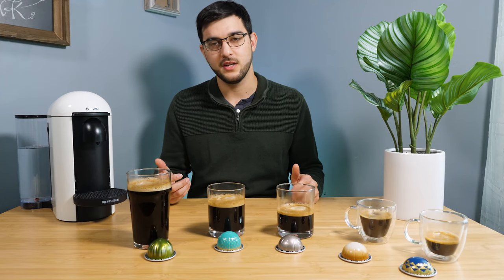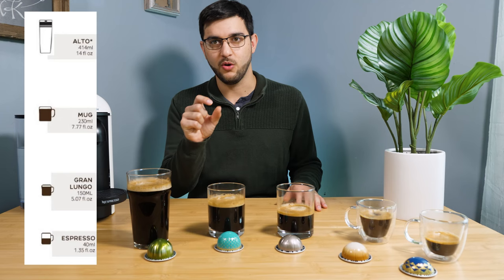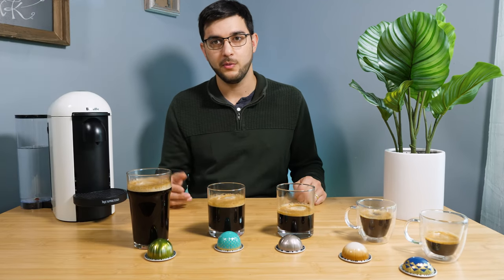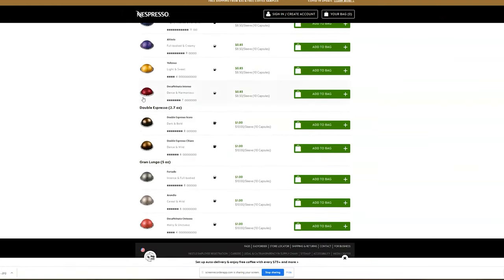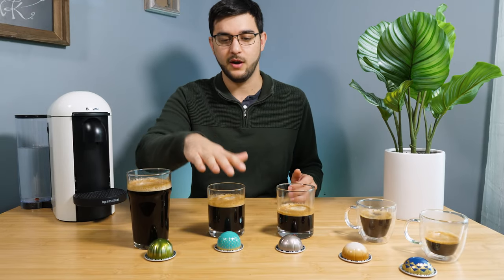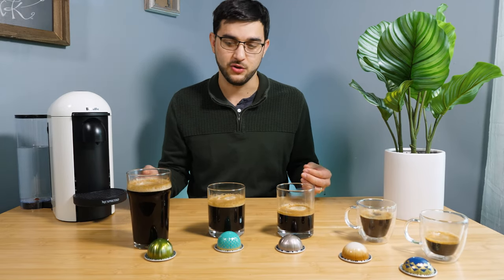When we first started, there was definitely a bunch of confusion about which pod size to get. They cleaned their website up in the last year or so, but before they had these little pictures and it was impossible to tell what the pictures were. Now on their website they have it broken down by names, which makes it easier. But a lot of people still go off pictures, which is really hard — if you look at these two at the end, the Alto and the Coffee, the pods look the same size but obviously give you much different results.